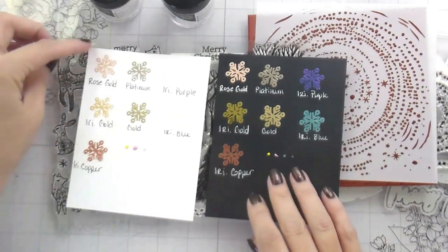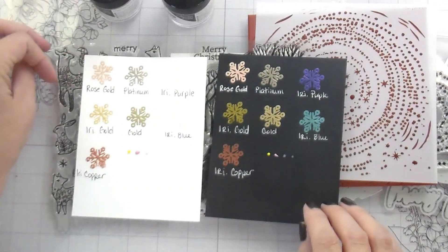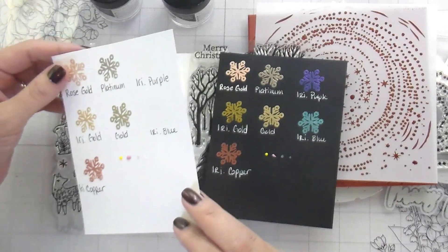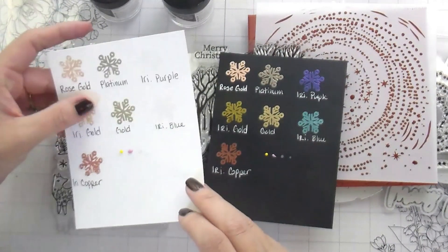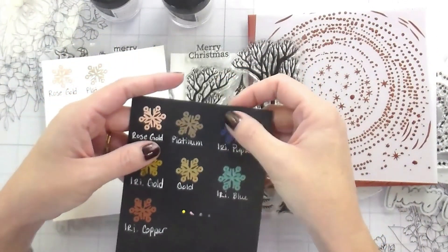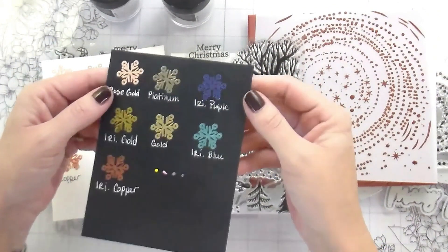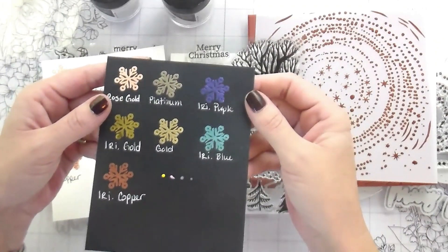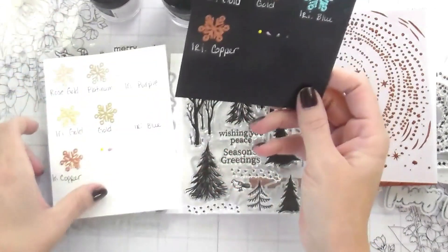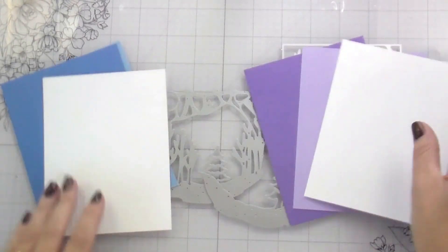Here I've got some new embossing powders from Hero Arts. I just wanted to give you some examples on white and black. I love the rose gold and love the platinum — those are great neutrals. They have an iridescent gold and then there's also their regular gold. The iridescent purple and blue you can barely see on white, but as you can see on the dark cardstock, they come through completely different. We're going to be using them on white and on darker colored cardstock today. I know other companies have iridescent embossing powder, but it's actually not that common, and this is the first time I've ever used it and I super loved it.